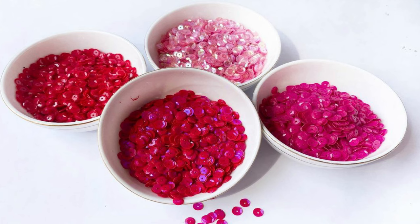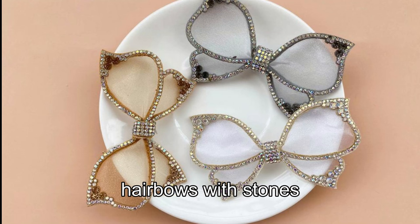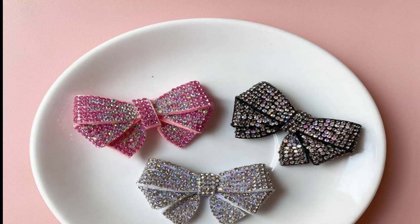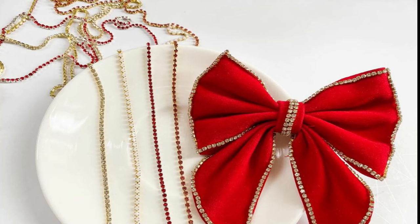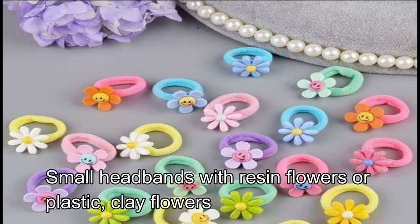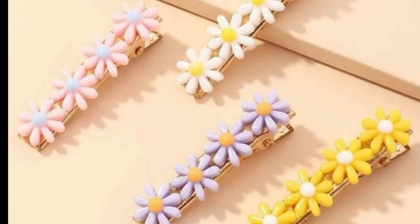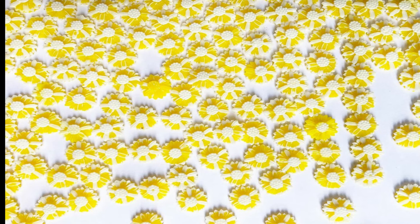This is the hair bow with a hair clip. This is the hair bow with stones. This is the hair bow with a stone lace. You can use plastic, paper, or resin for this.